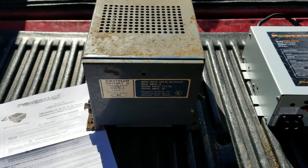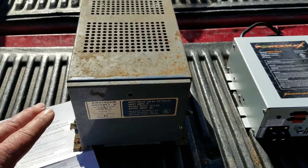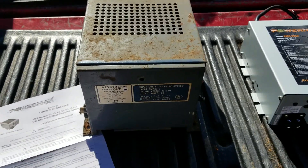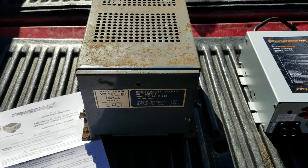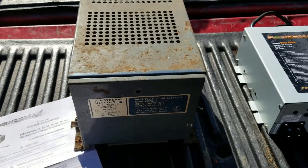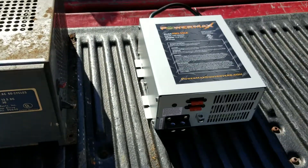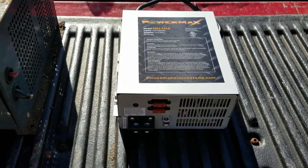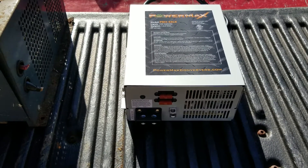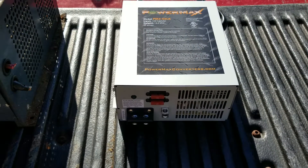The reason I'm changing this out is this unit still works fine — it still puts out 13.5 volts — but if you run the battery down to say 30 percent, it literally takes two days for this unit to recharge the battery. I'm going to change it out with a PowerMax power converter, which takes 105 to 130 AC volts and transfers it down in three stages to charge the battery faster.